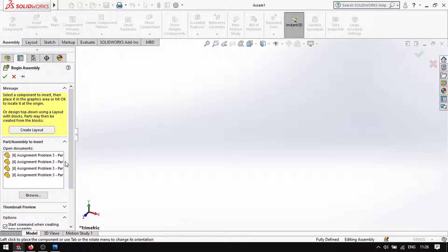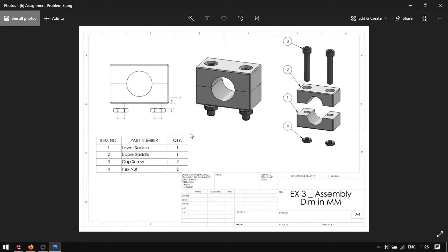So first, remember the base part — this is called the lower saddle. The lower saddle has one upper saddle, one cap screw, and two nuts.